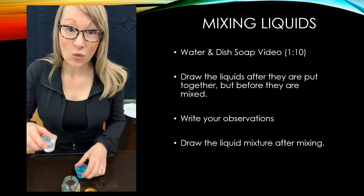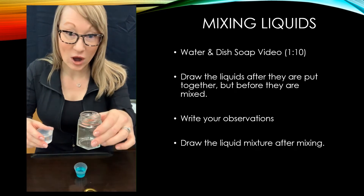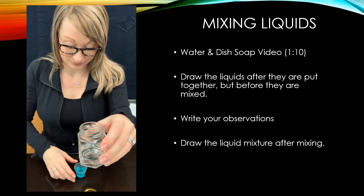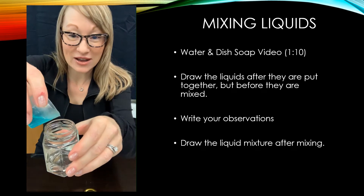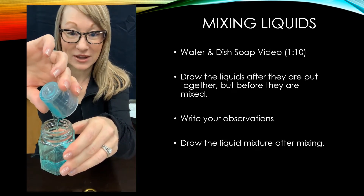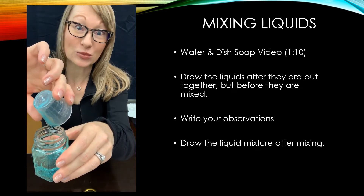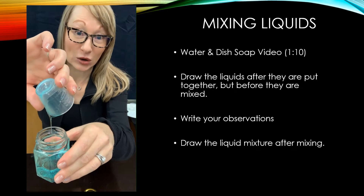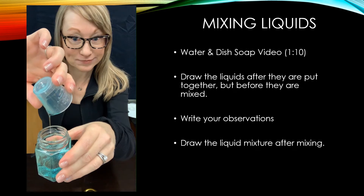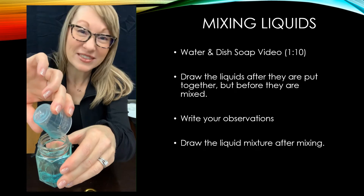We'll start by putting the water into our container and then we'll pour the dish soap in. The dish soap has a higher viscosity so it takes longer to pour — it's a lot slower, very slow in fact. That's enough.